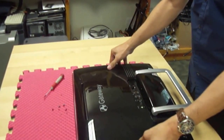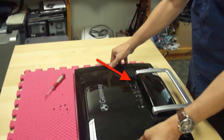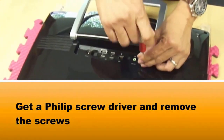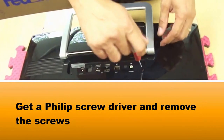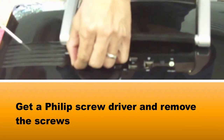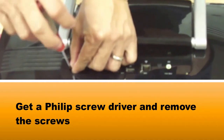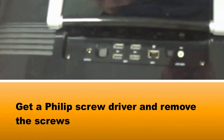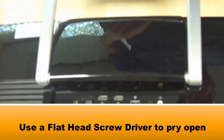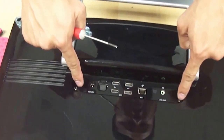The first thing you're going to do is remove these two screws right here. These two screws come out, and to take them apart you just have to pry it. You use a flathead screwdriver.